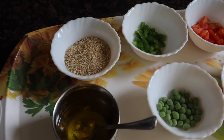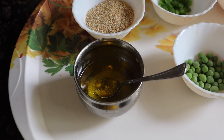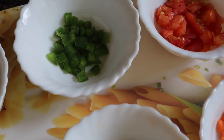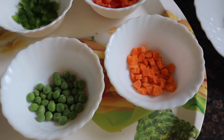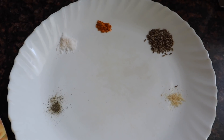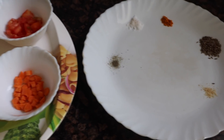Let's see the ingredients of this recipe. First, we have dalia — almost half a katori. We also have ghee. You can use vegetables of your choice: we have green capsicum, tomatoes, carrots and peas. We have the masalas: haldi, jeera, hing, and a little bit of lime. We will use only water.